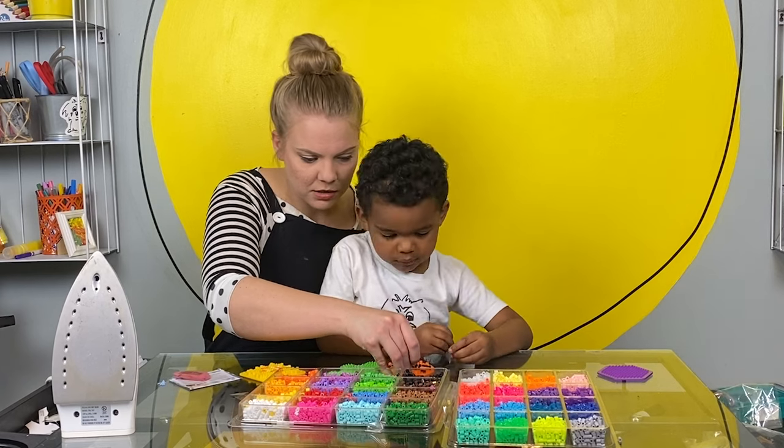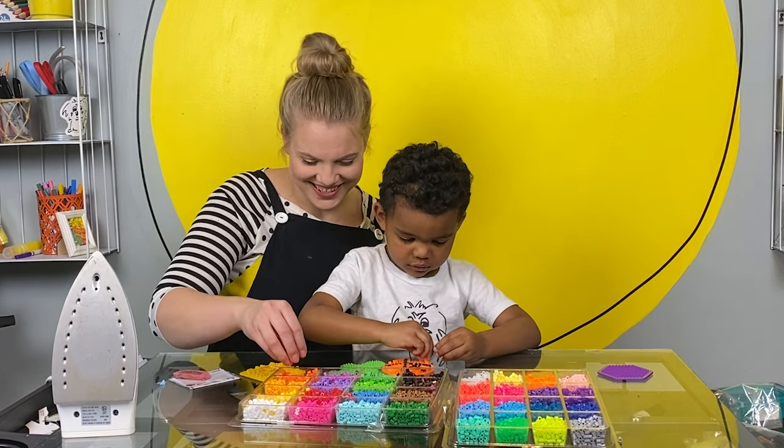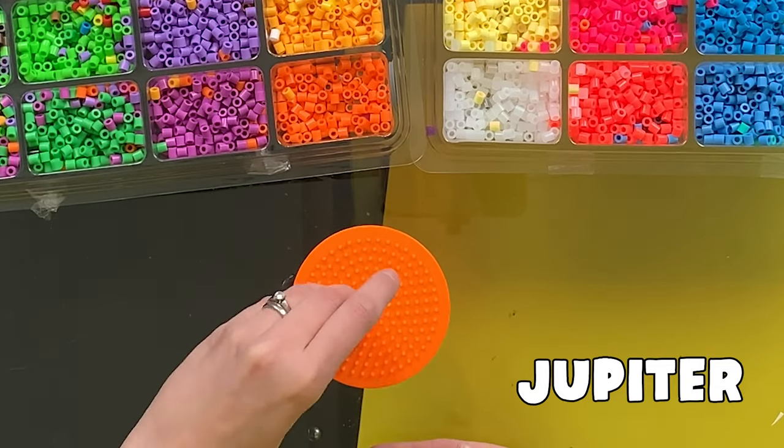What does concentrate mean? Do you know? Try, try your best. Try, try your best. Try, try.